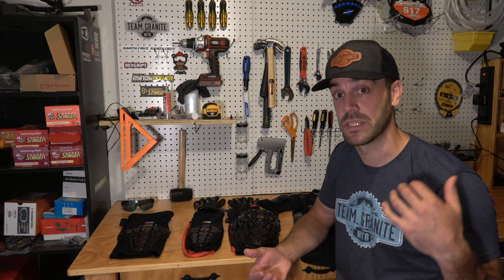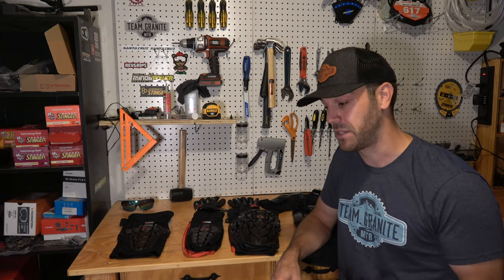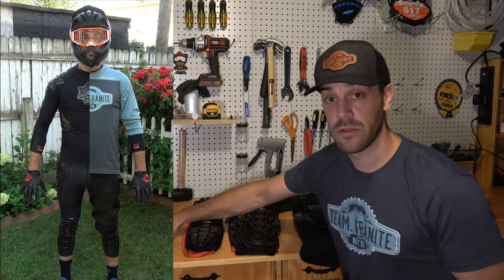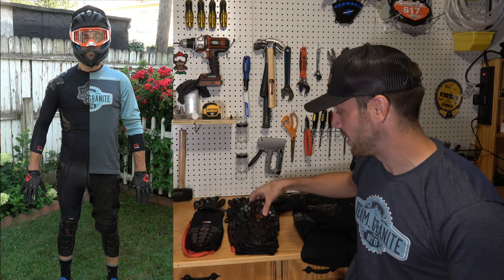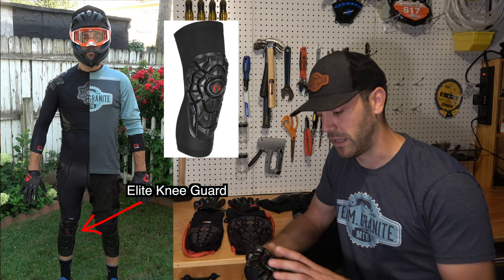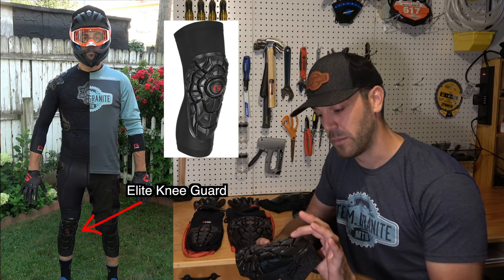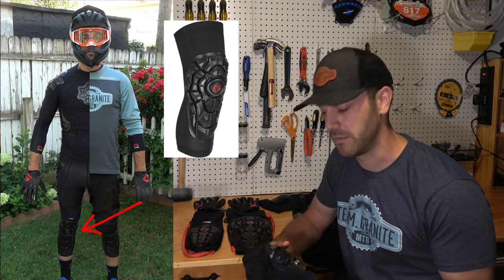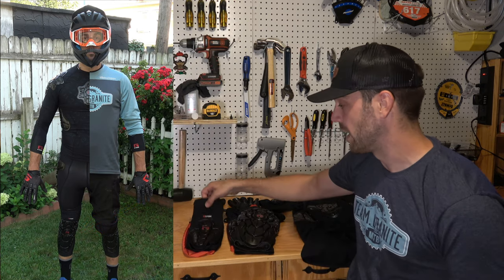For more aggressive riding — enduro race courses, park riding, or anywhere I know it's going to be beefier — I step it up to what I call my full body armor. Instead of the regular Pro X2 knee pads, I bump up to the Elite pads, which are much beefier, wrap around more, cover a lot more space, and the foam is about a quarter inch thicker, so they protect you from big hits if you go down hard.